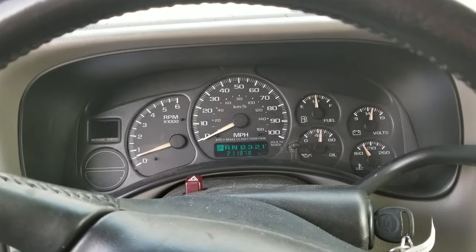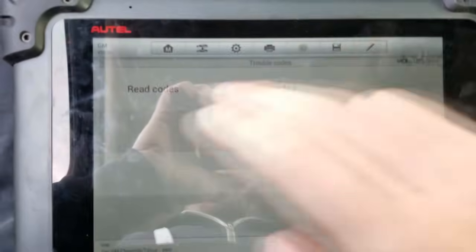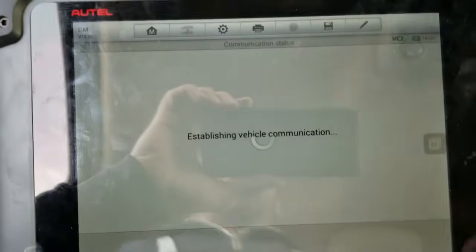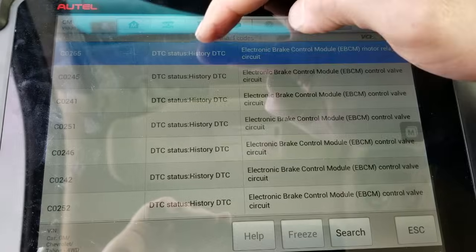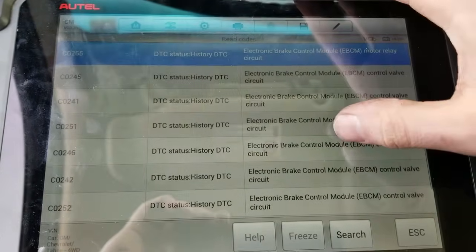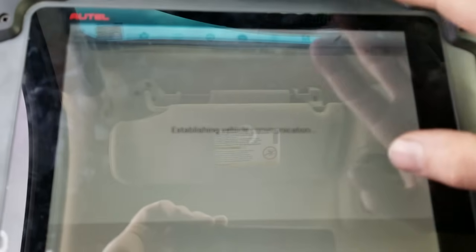I got the module reinstalled. As you can see, there are no lights. And when I read the codes, you can see all the codes are history. So I'm going to go ahead and clear them out.